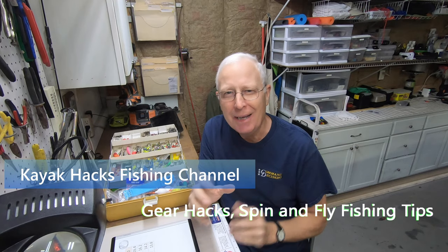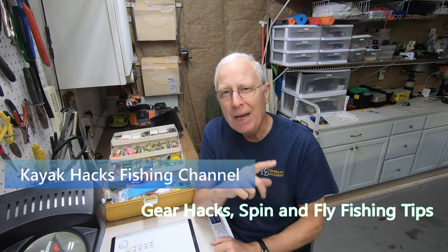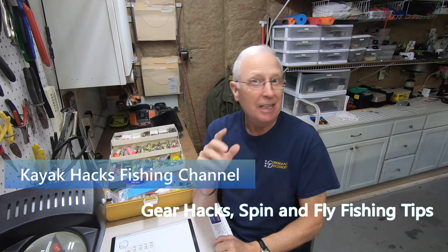I'm about to commit heresy because I'm going to explain to you why it doesn't matter what the breaking strength of your knot is — it just doesn't.